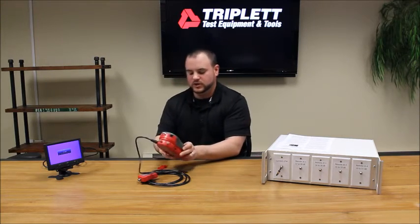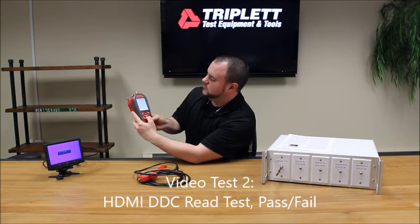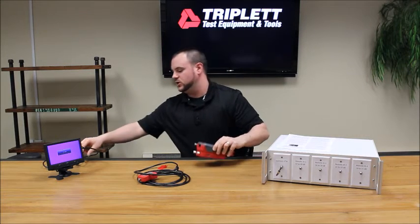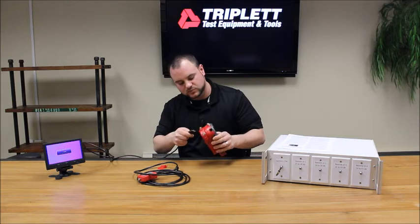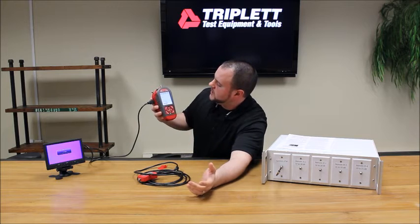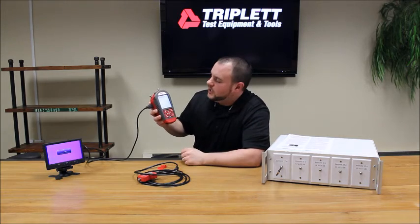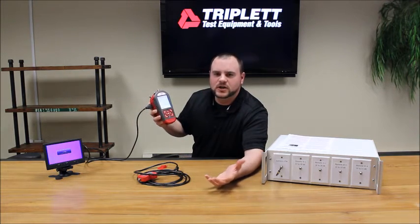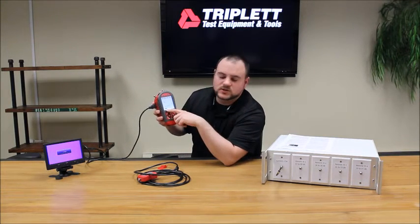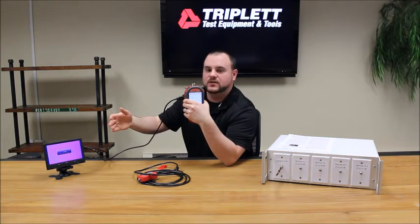Once you're done with the HDMI test, unplug it, press exit, and go down to video two for the DDC read test. It's just a pass or fail — you plug directly into a monitor and it displays the result on the LV Pro. It gives you a pass or fail along with the ID number of the monitor. The ID number — it says 6120 here — is just the manufacturer's ID for that monitor. The key thing is that it says passed, meaning it's getting a good signal from the monitor and they're communicating back and forth properly.